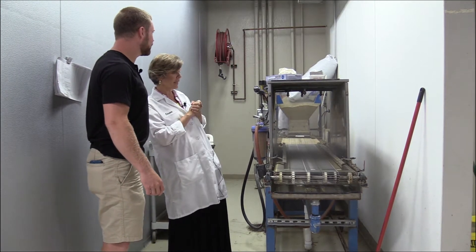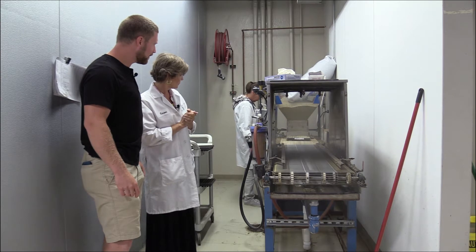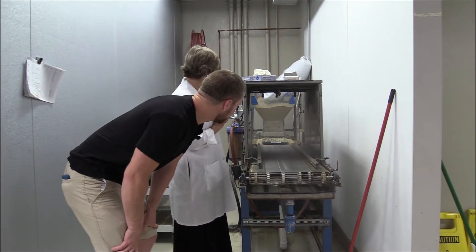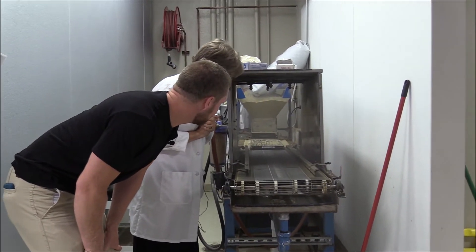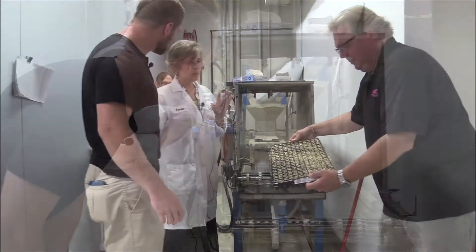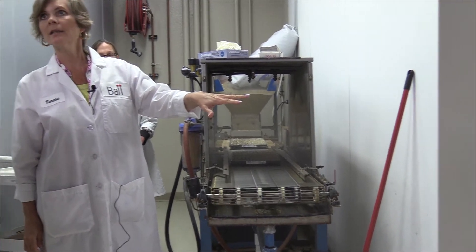Certain crops grow better with a vermiculite cover, and then we're going to actually water it through. It just comes right on down the line and gets a nice even coating of mist. This keeps it very uniform — everything we do here seems very uniform. The amount of water we use is very consistent, so we give it a little bit more water if it has vermiculite on it.